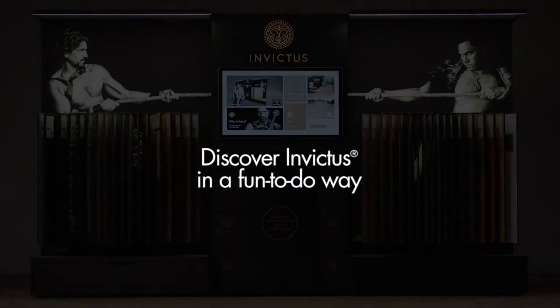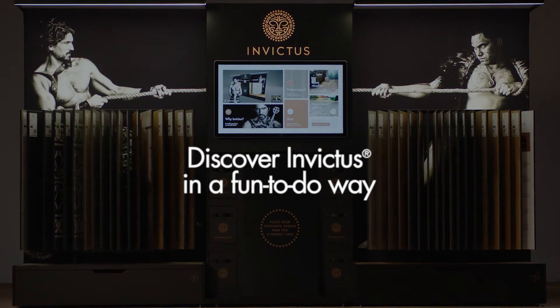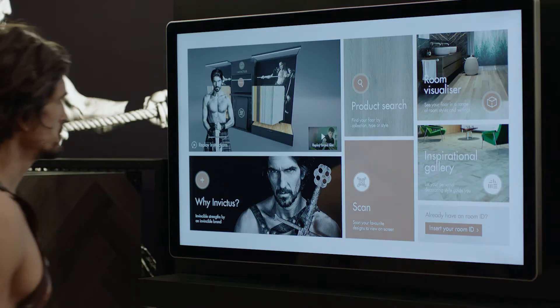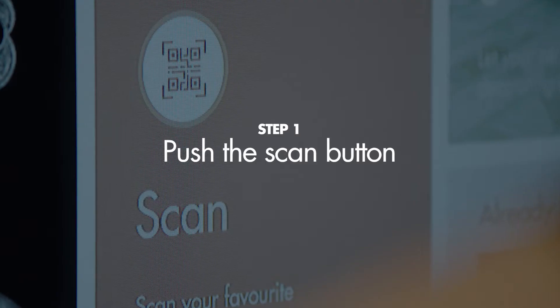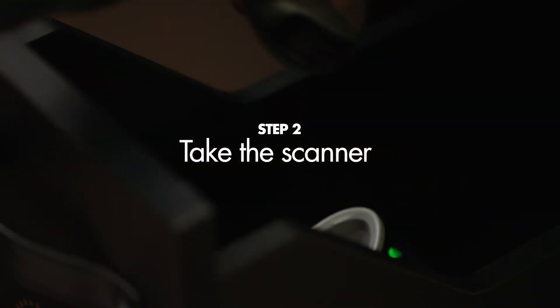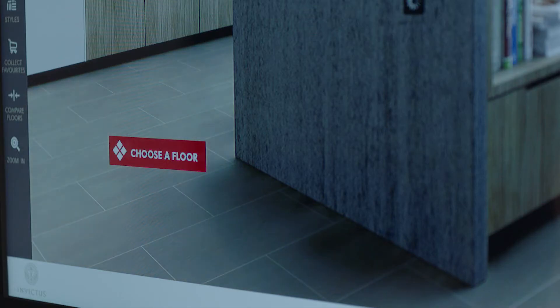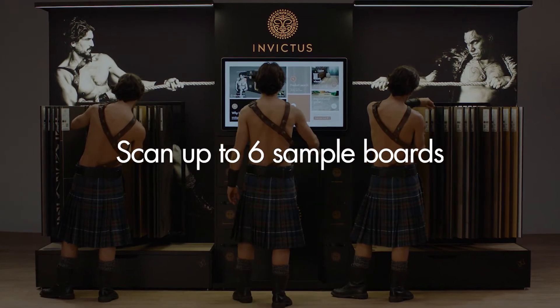If you're in for some real fun, this is the best and most efficient way to discover Invictus. First, push the scan button on the screen. Then, take the scanner out of the top right drawer. Scan the QR code on the sample boards. You can scan up to six sample boards.